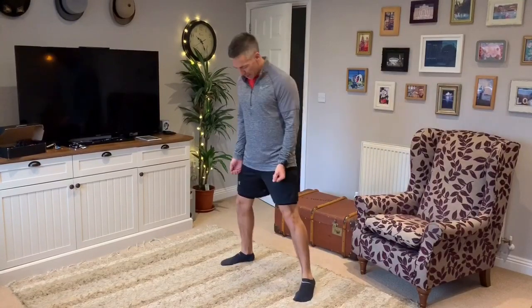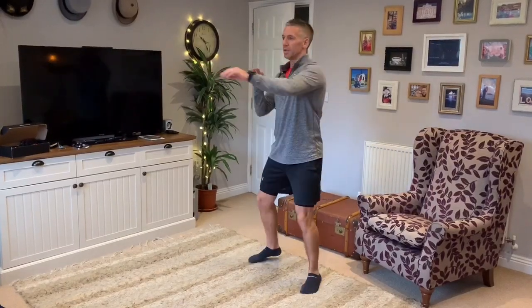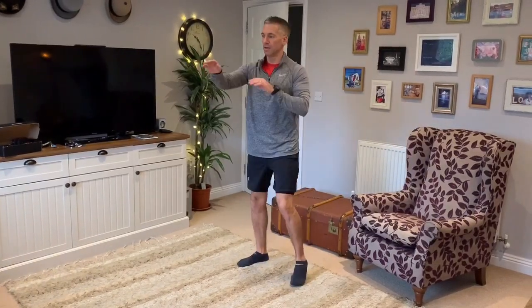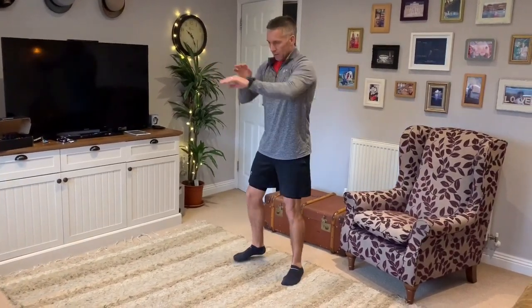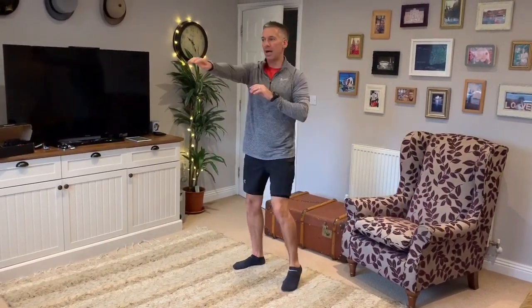We're going to go into some jabs. Keep your feet moving all the time and work your way up the body, just jab in front. The chest is warm, extending the arms. Keep the feet moving, just keep the blood circulation going. You can pick up the speed if you feel comfortable — we're trying to aim in that three to four out of ten range.